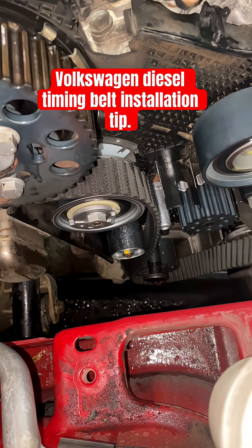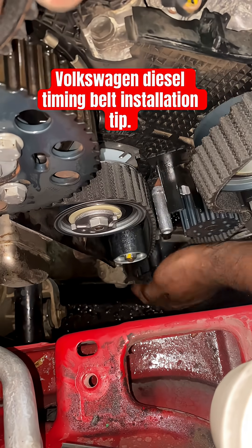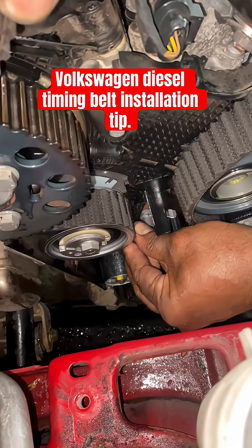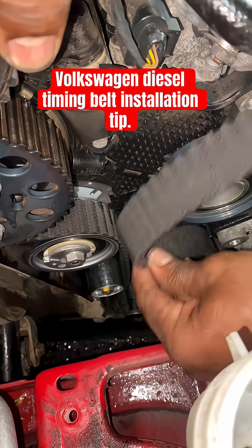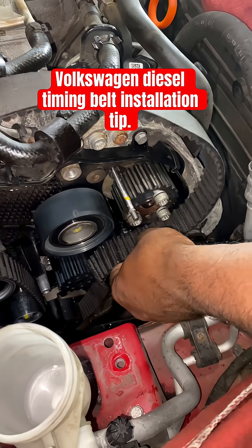Go around the water pump. Make sure it's snug — nothing is loose. The tip here is you've got to go around the pump first.